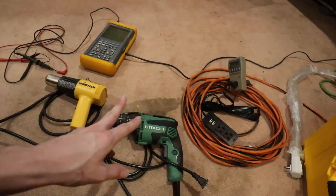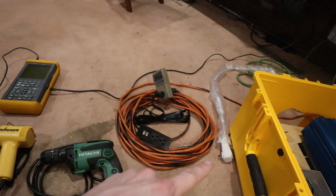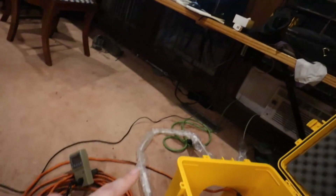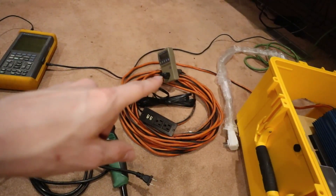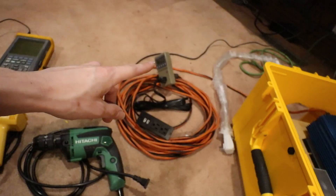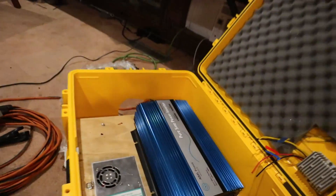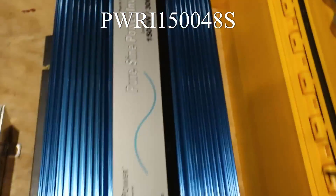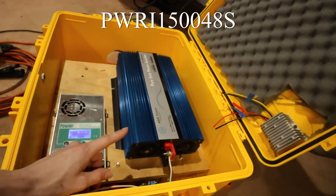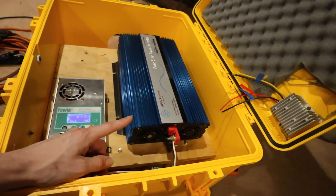We've got a one kilowatt heat gun, a variable speed drill, and a little 5000 BTU air conditioner unit. We've got our kilowatt meter to see what kind of wattage we're pulling with each of these devices at different speeds. This is our inverter — model number I'll throw down below. This was from Amazon. Yes, it's a Chinese inverter, but it seems like it performs pretty well. I'm going to try and prove that today.